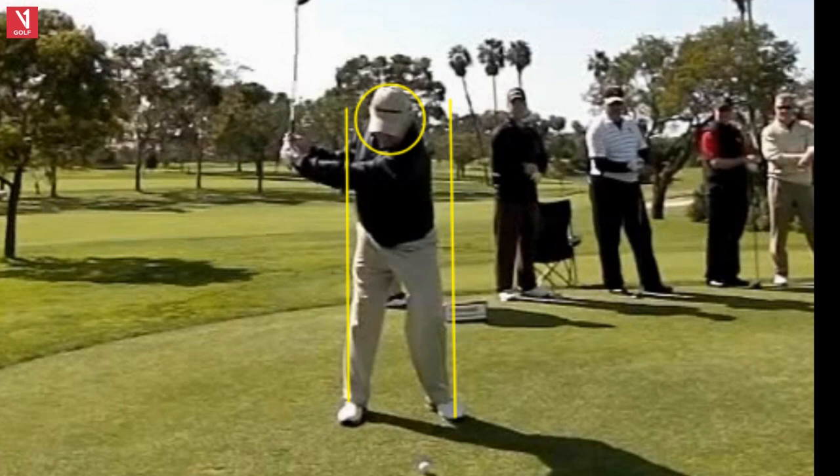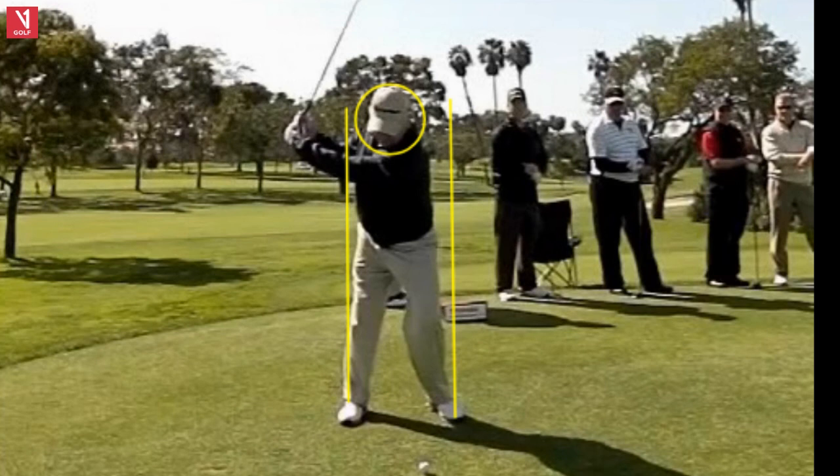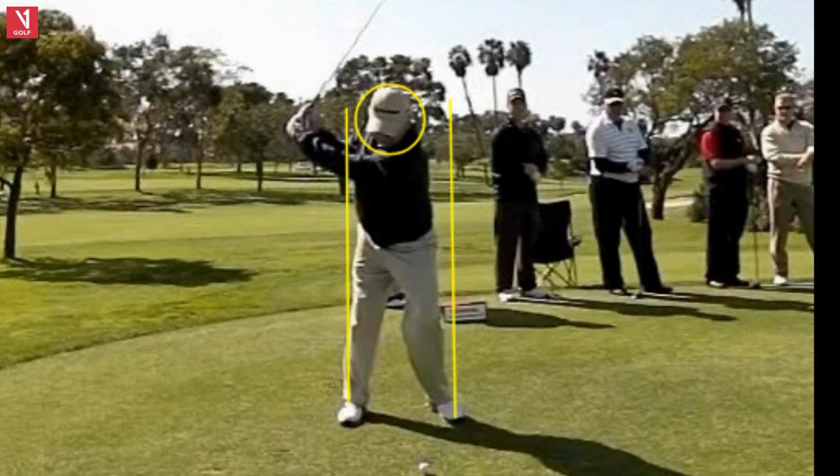I had another guy I'm working with this week — he's a senior. If you get a 90-degree wrist hinge, your left arm and the shaft make a 90-degree angle, you can hit the ball as far as if you swung full. Think of Jon Rahm, think of Tony Finau. I was working with a senior who actually gained 50 yards with a six iron, increased his swing speed from 61 to about 76 just by hinging his wrist.